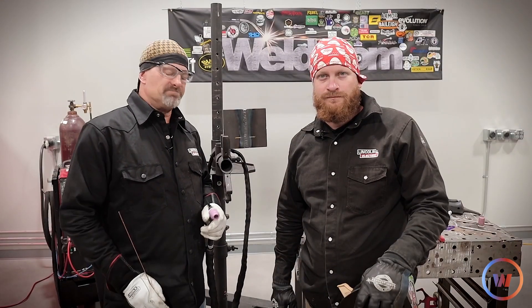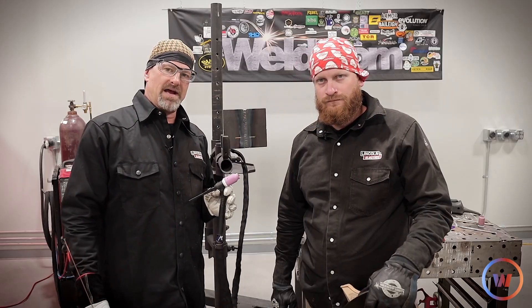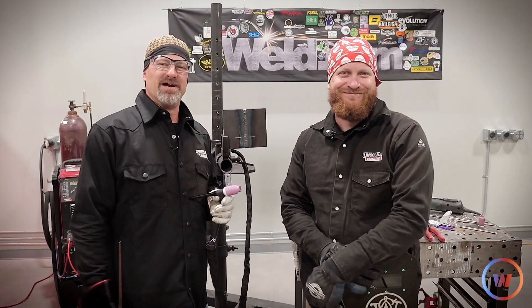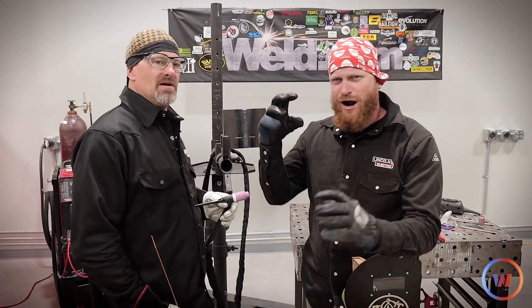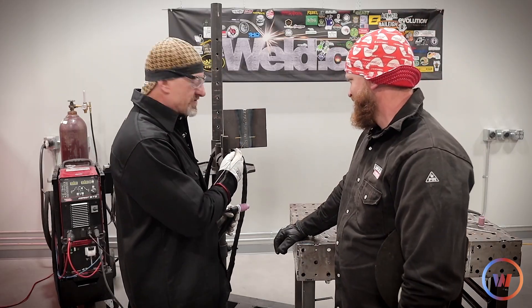We might turn it up a little bit — Bob says keep it at 140. Before we get started capping, I switched to a jumbo number 10 gas lens, which I love to use. Bob agrees — once he gets a little taste of it he'll be like a dog that just has to have that number 10 cup. Anyway, going back to the coupon.